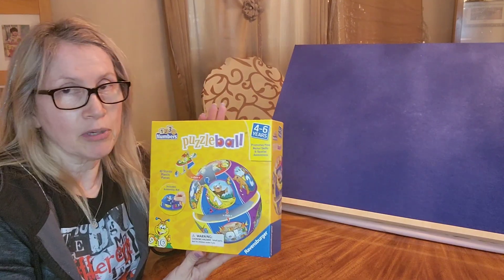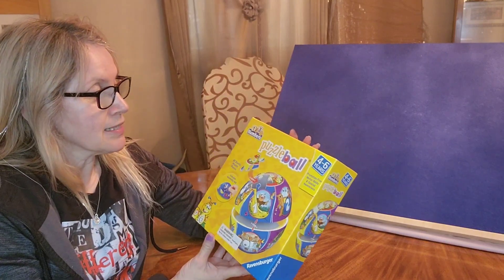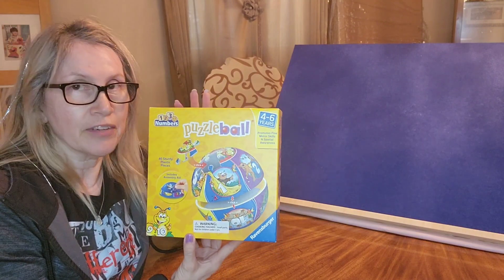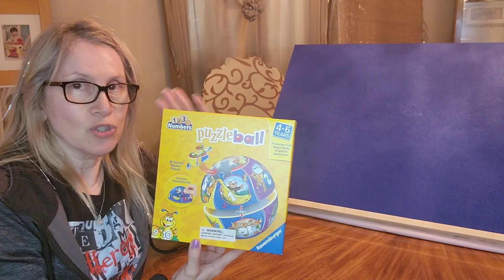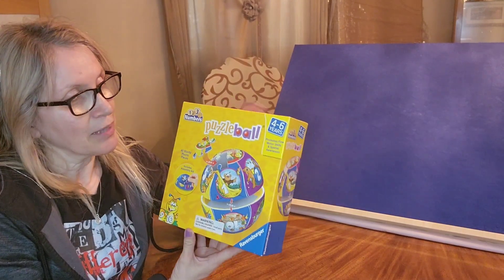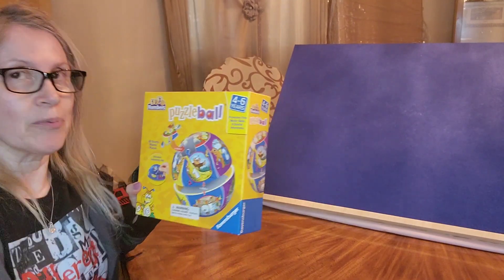So let's go ahead and I'm going to open this box up and see what's included in there. It does say that it's got 40 pieces, so it's going to be fairly good to do. But of course you can always take your time and enjoy doing the puzzle. It's not a race, so take your time and enjoy doing it. Let me go ahead and open the box and see what we've got.